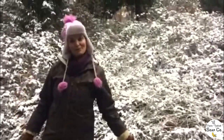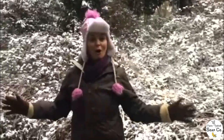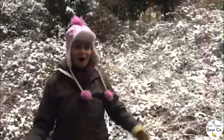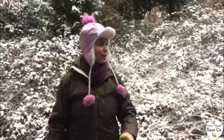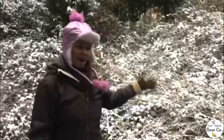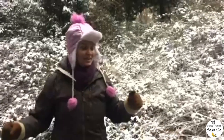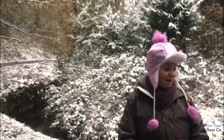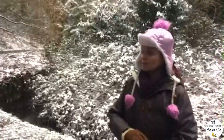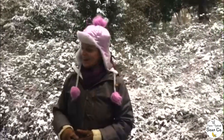Hey everybody, welcome back to another one of our videos. Today's video is completely spur of the moment — as you can see we have got snow, and I absolutely love snow. I know some of you in different parts of the world will be thinking that's not snow, because you probably get six feet of it, but this to us is snow. We don't often get snow here in the southeast. We decided to come on a little walk — this beautiful park is about a 10-minute walk from our house — for our daily exercise and a little stroll in the snow.